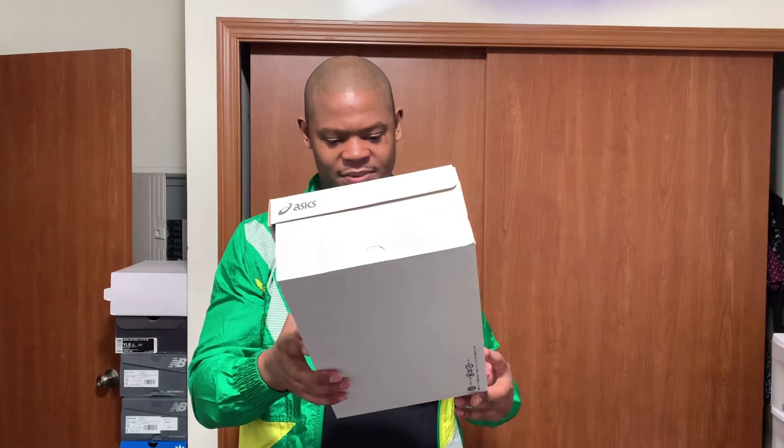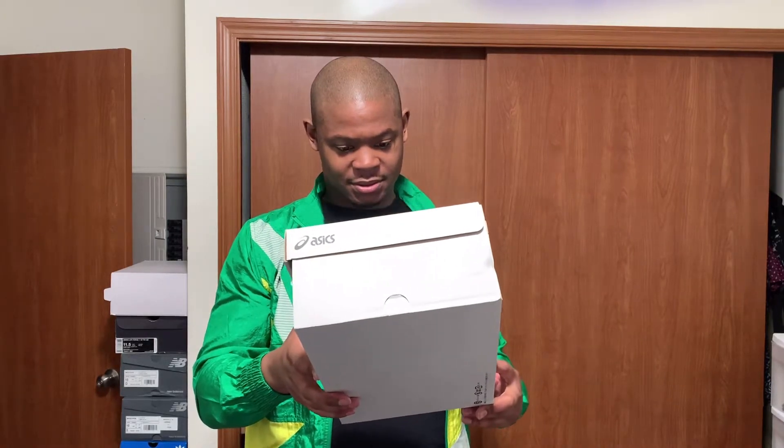There's a return policy tag on here. I guess it's there if you want to return it or whatever, but I doubt I'm gonna do that, so it doesn't matter.